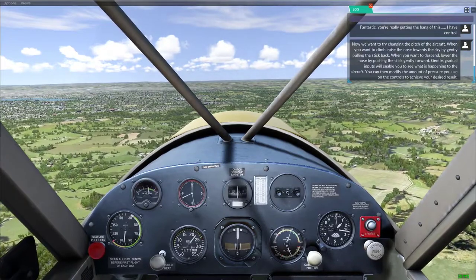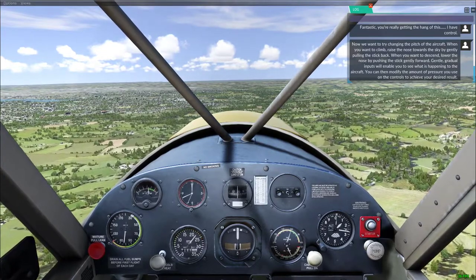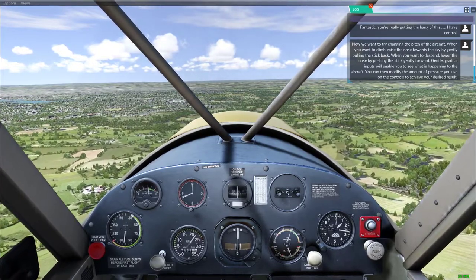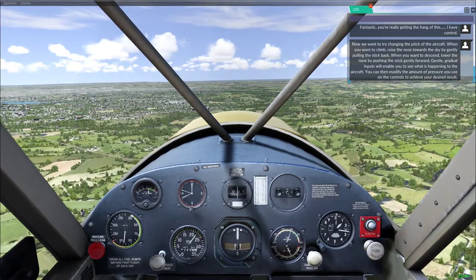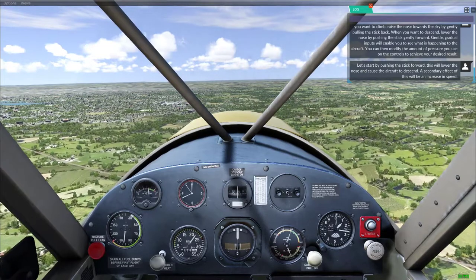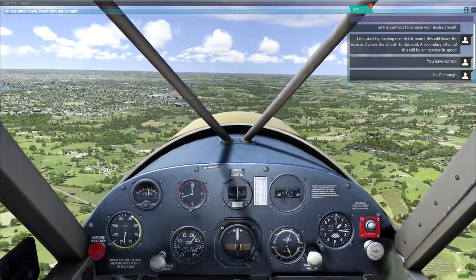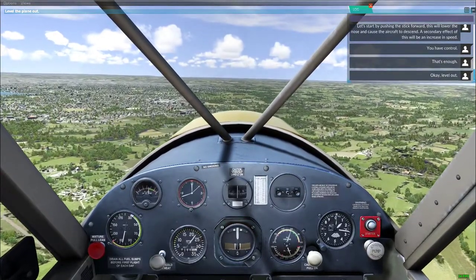Now try changing the pitch of the aircraft. When you want to climb, raise the nose towards the sky by gently pulling the stick back. When you want to descend, lower the nose by pushing the stick gently forward. Gentle, gradual input will let you see what's happening and modify the pressure on the controls. Let's start by pushing the stick forward — this will lower the nose and force the aircraft to descend. A secondary effect will be increasing speed. I won't be going down far. You have control. That's enough — okay, level out. Well, that was quick.